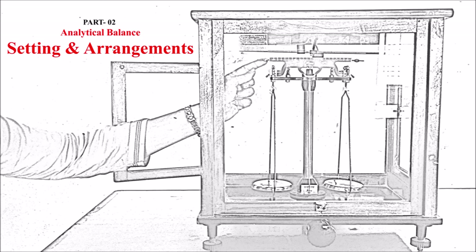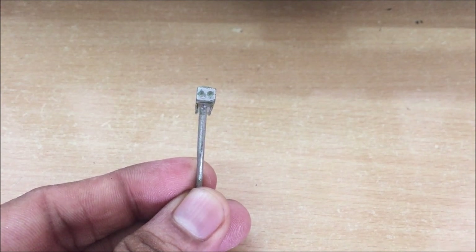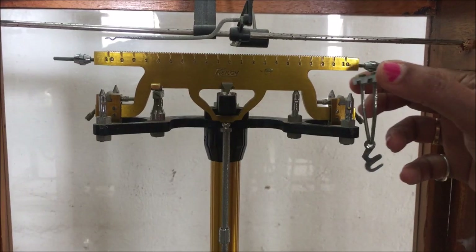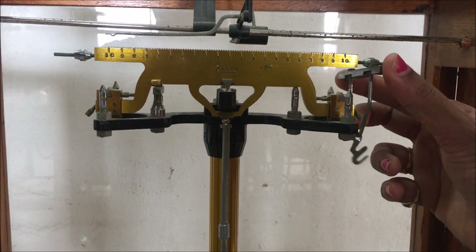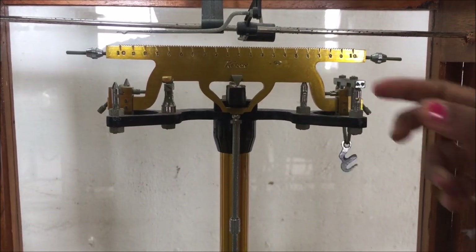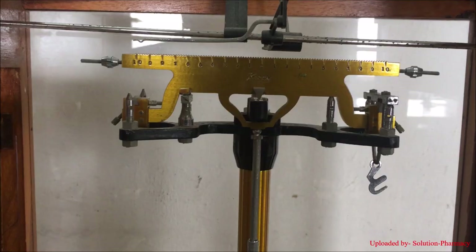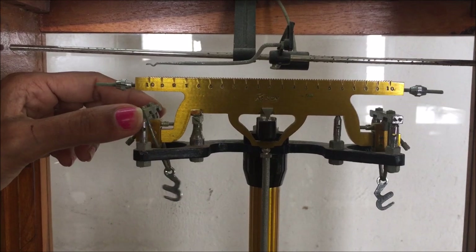Now the second part of the video is about how to set and arrange the analytical balance. Before using the balance, place the startup with the two points on the right side of the balance over the two supporting knife edges perfectly. Then place the startups having the single point on the left side of the analytical balance over the two left side knife edges perfectly.